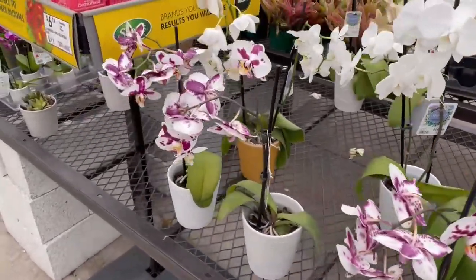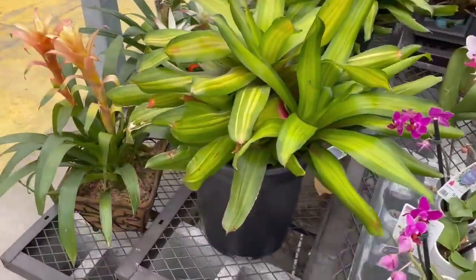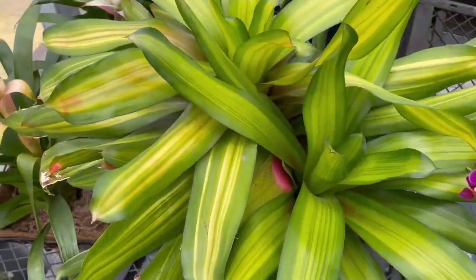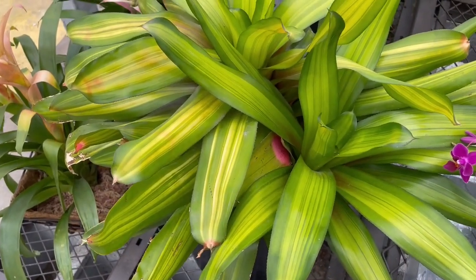So my advice: don't start with orchids until you've gotten some maturity in gardening. Get something more simple. Get something like this — doesn't exactly spell out beautiful, but a half a cup of water and it will last you a long time.